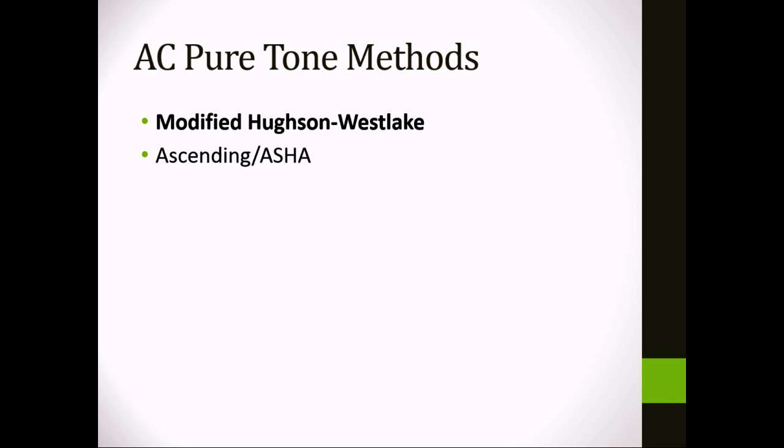There are two commonly used pure tone methods. One is the modified Hughson-Westlake method, and the other is the ascending method, also called the ASHA method. The modified Hughson-Westlake tends to be used more commonly, but you'll see the ascending method as well, and there are some circumstances where it may be a better idea to use the ascending method.